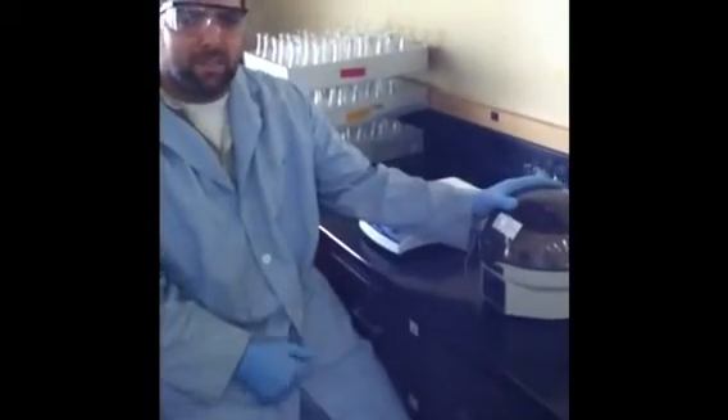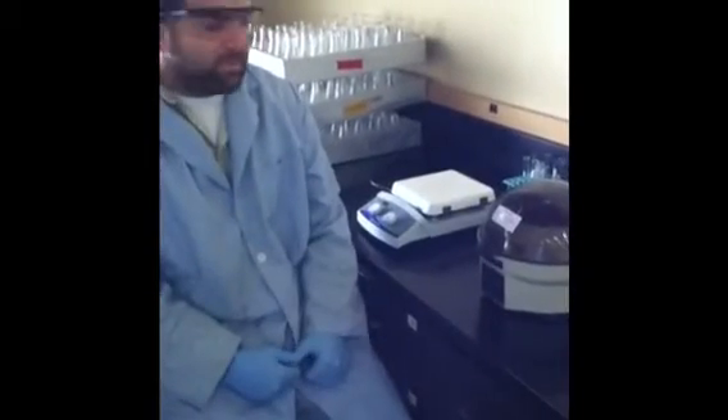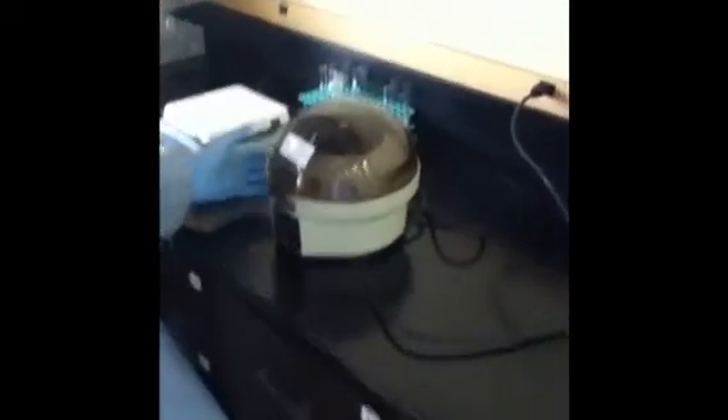The centrifuge has now stopped, so we're waiting for it to completely stop rotating before you open the lid. Make sure it completely stops, or else you can cause damage to the centrifuge.